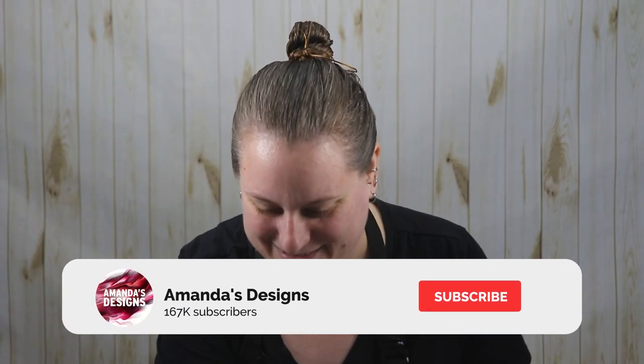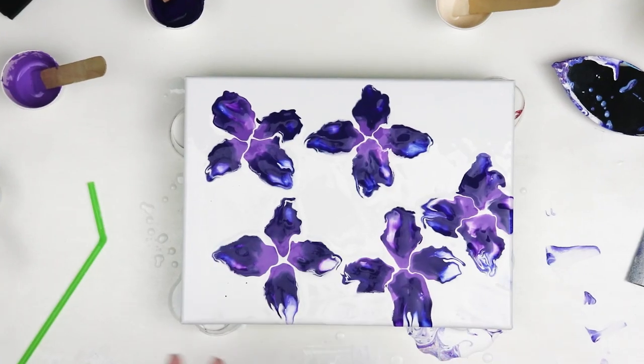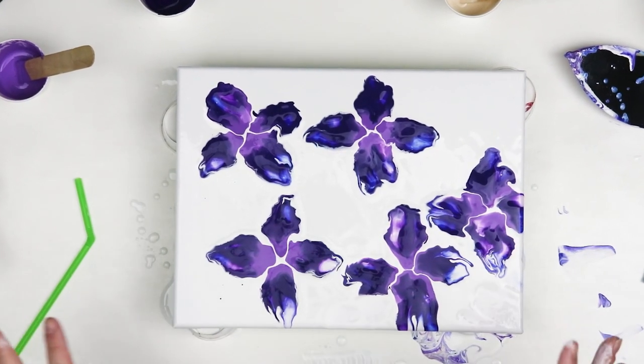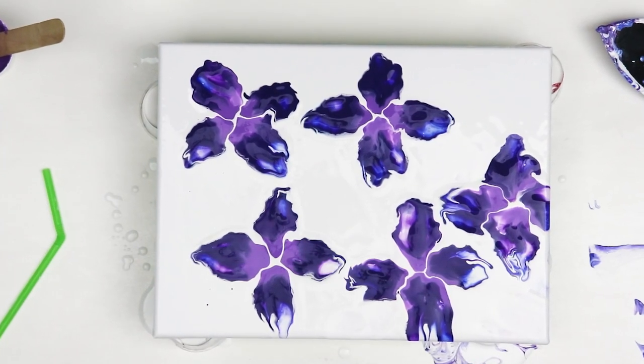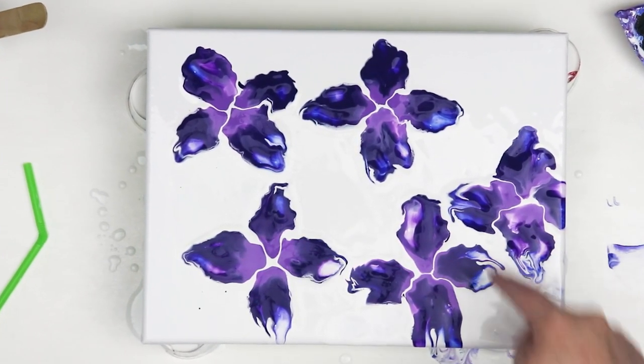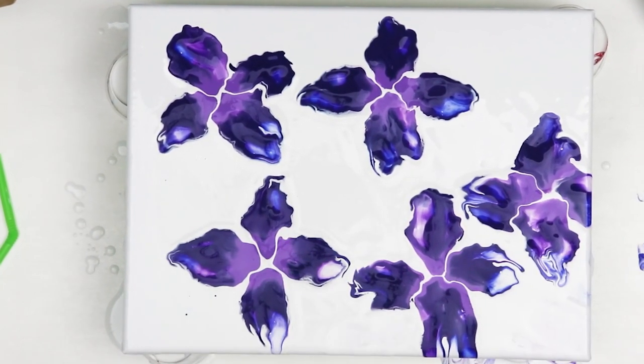I hope you guys like this video — let me know what you think down in the comments below, and if you like this slightly different style of the straw blown flower technique. I think it'll look really nice in contrast to what I've done previously. I have some ideas for trying to do an iris or other types of flowers. I really like the purples — they're always a really nice color — and I do like having a little bit of that blue in there. This area I had a little bit too much white when I scraped and added, but I think the rest should dry nicely.